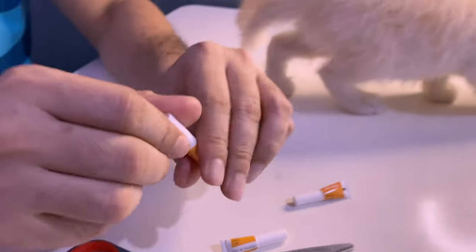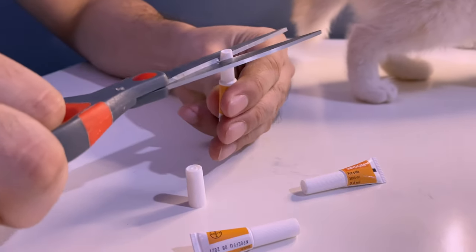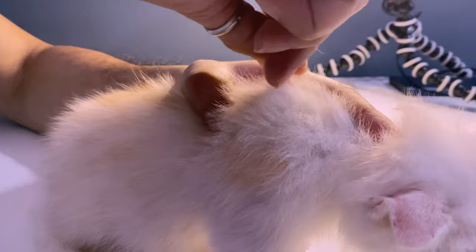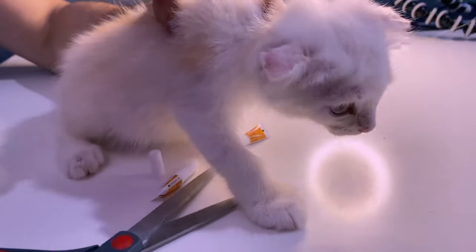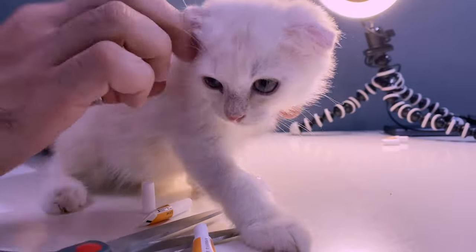A word of caution about the pipette: make sure you're holding it upright because you might accidentally pour the contents. It's very expensive — roughly around 425 pesos per pipette — so you don't want to waste it. Hold it upright and only turn it over as you're applying the contents.